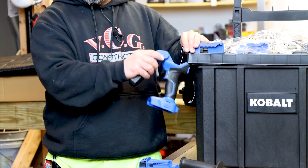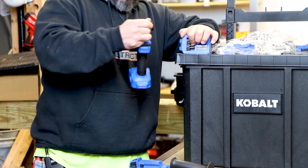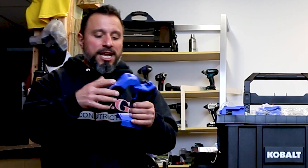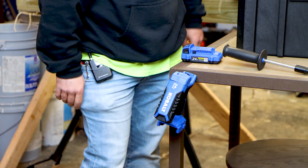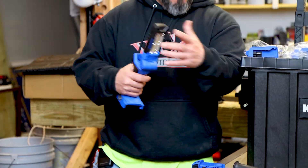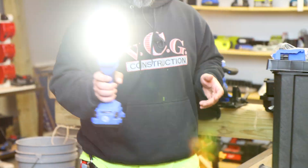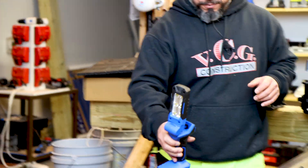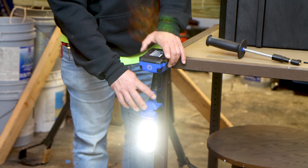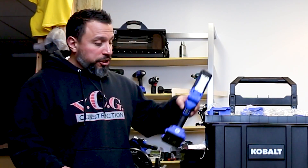I was going to say it would be nice if the work light had magnets — and it does! It's got magnets. I love magnets. This thing is bright on high and low. The magnets are an attention to detail that I appreciate — especially at this price point. That is really unreal.